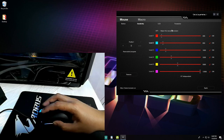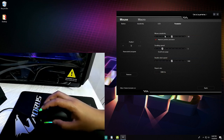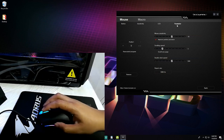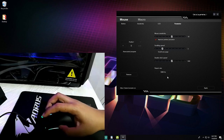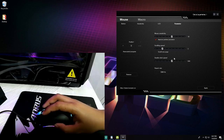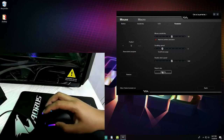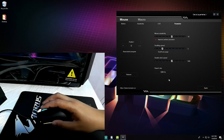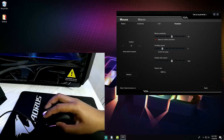Under Parameters, nothing much to change here — you can adjust mouse sensitivity and scrolling speed, though these can also be done in Windows settings. Overall, Techwear did a good job with this software; it's simple and it just works.